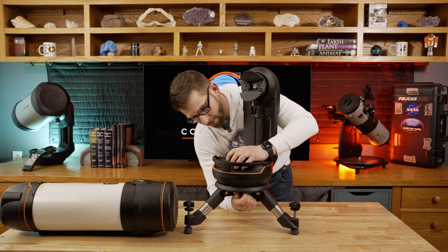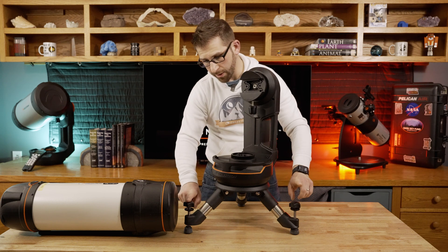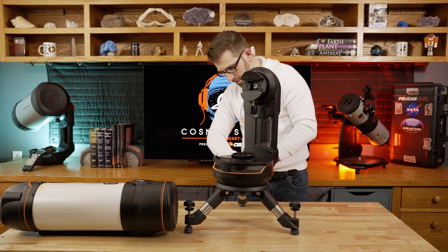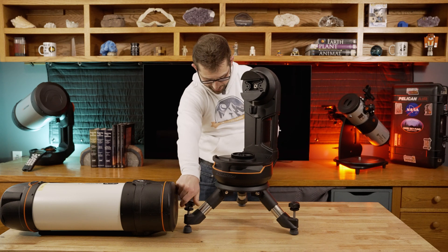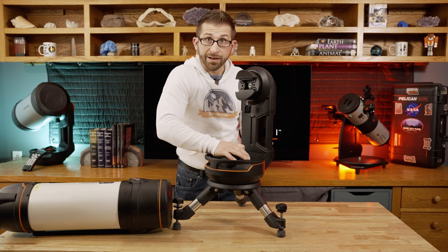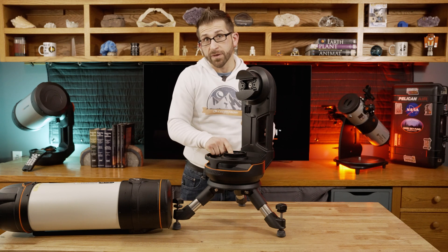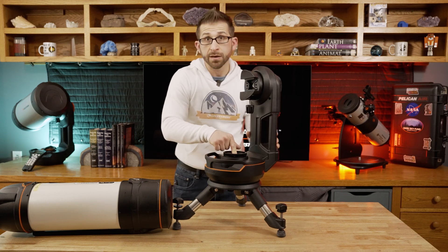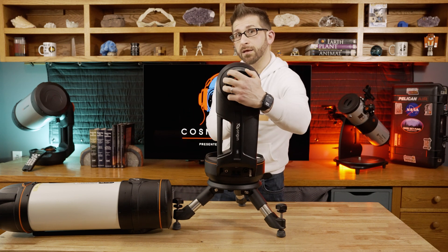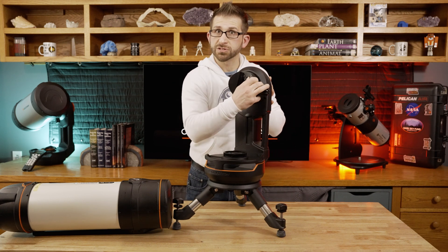You've got adjustment knobs in each leg so that you can make sure, by looking at the bubble level, that you are right where you want to be. Now I have my unlocking clutch right there — that allows me to move the telescope mount in azimuth. And I've got another clutch on the side over here that also gets unlocked and allows the altitude axis to move up and down.